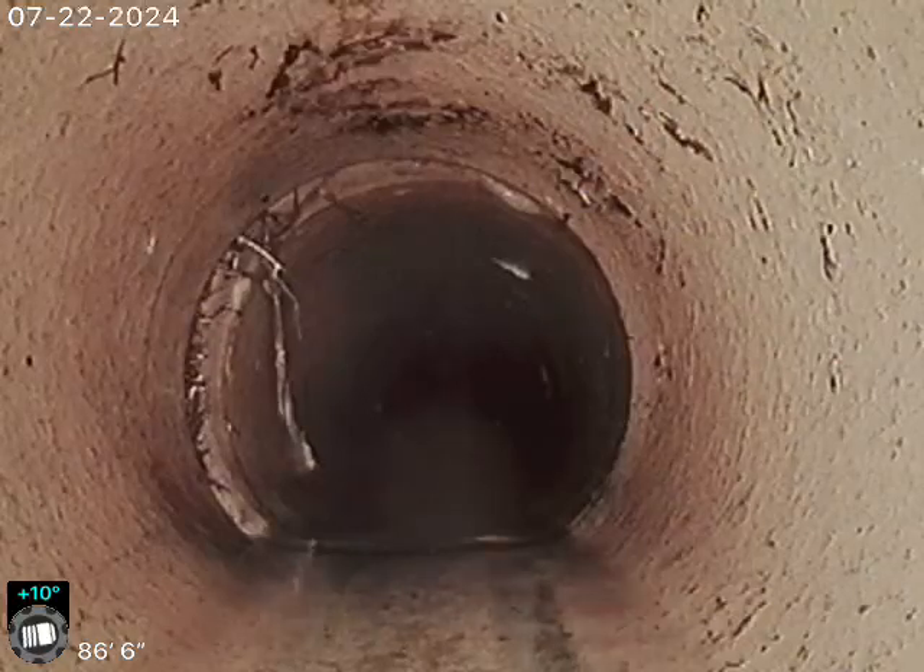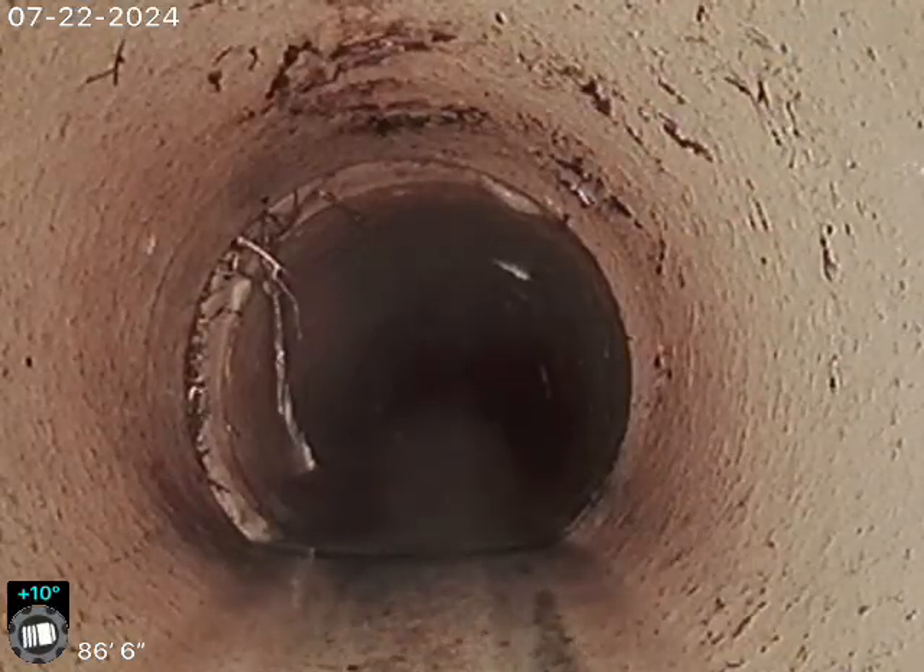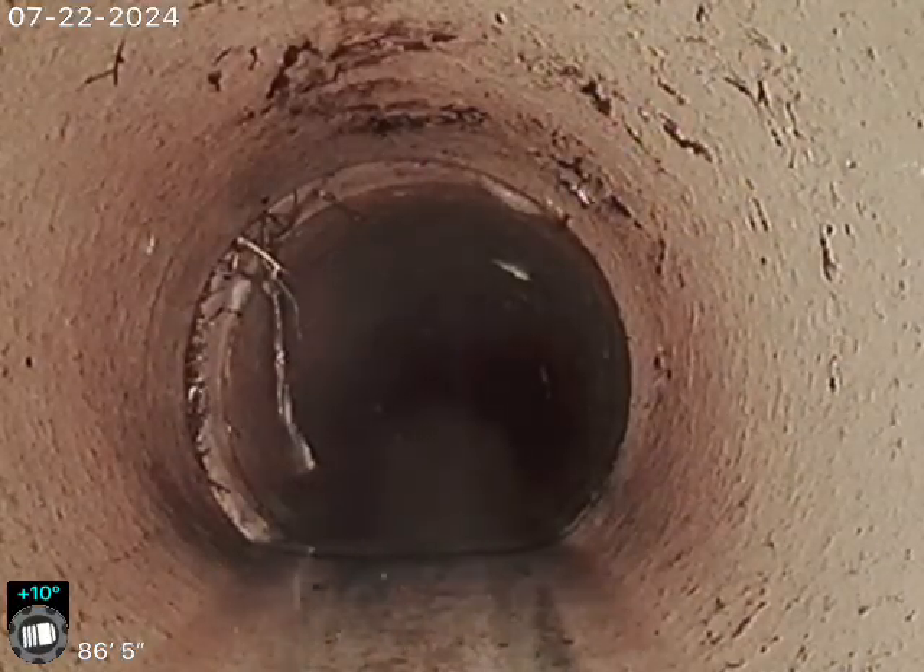Those are just little hair roots there. We did clean the line — those are just little hair roots. We'll never get a hundred percent of them.